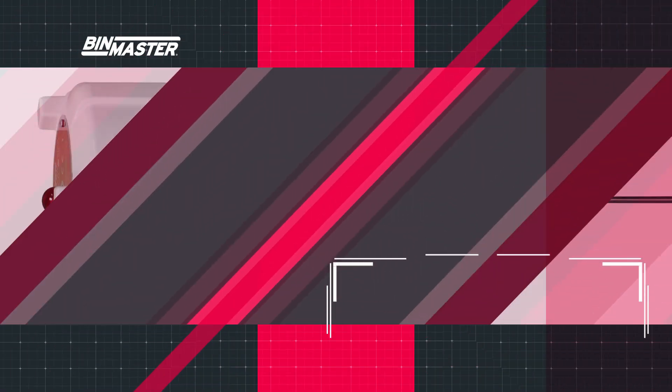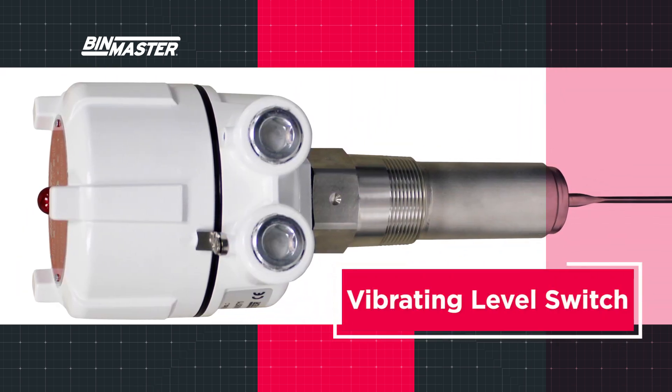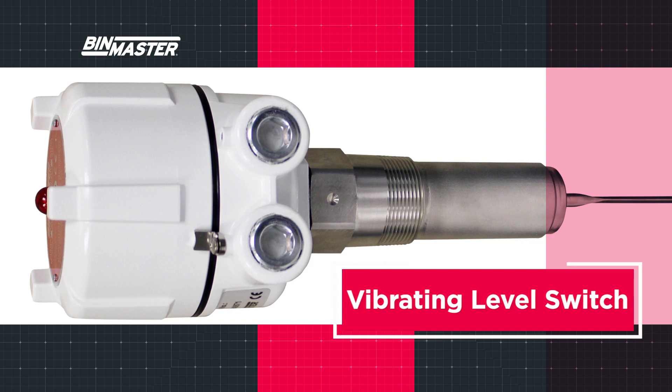A vibrating rod, also known as a vibrating level switch, is a reliable point level sensor used for high and low level indication in silos, plug shoot detection, or measuring the level of sediment beneath the liquid.